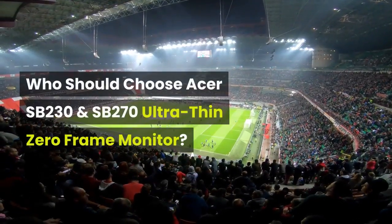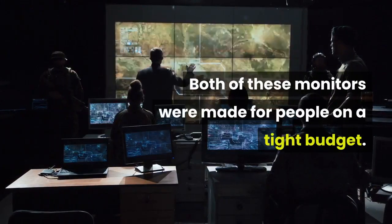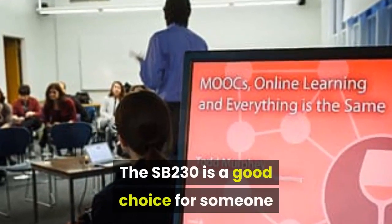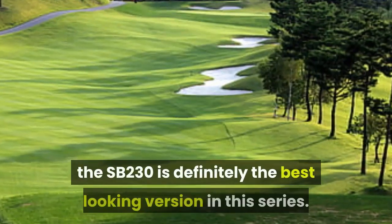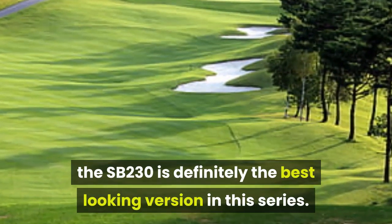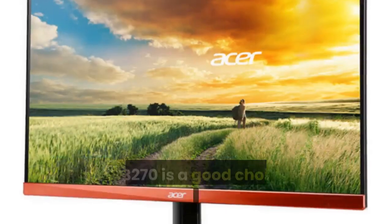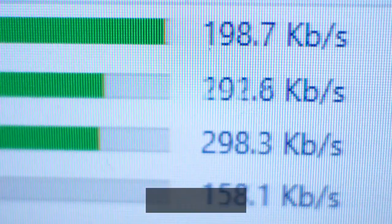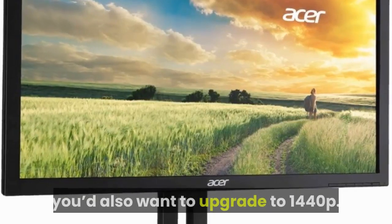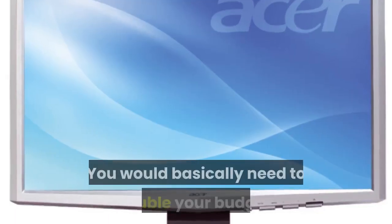Both of these monitors were made for people on a tight budget. The SB230 is a good choice for someone sitting very close to their monitor or with significant space limitations. Though 23 inches is small for some, the SB230 is the best-looking version in this series — it has all the power of the SB270 and is about one-third less expensive. The SB270 is a good choice for someone who wants the biggest 1080p display they can get. Moving to a 32-inch panel would also require upgrading to 1440p, and gaining those extra 5 inches is terribly expensive — you'd basically need to double your budget.